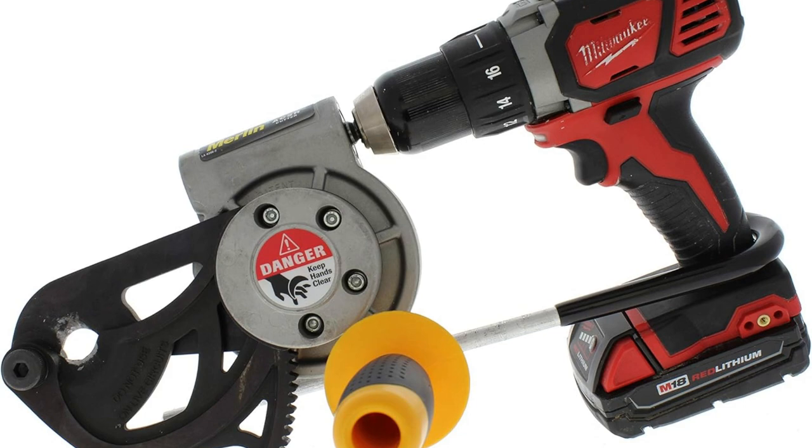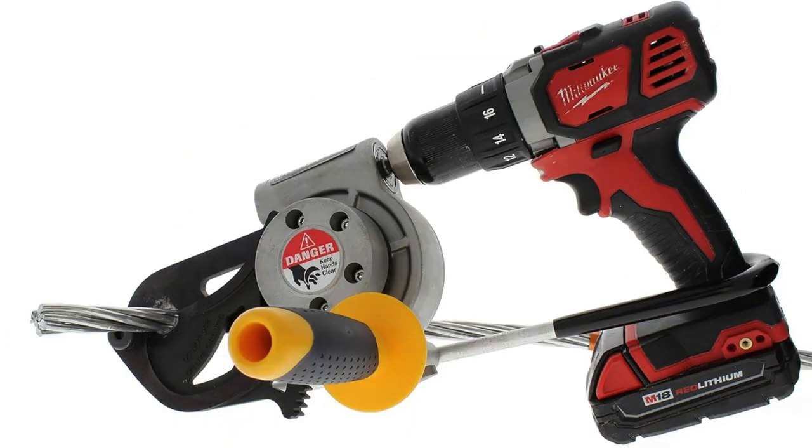Snag yourself the ideal electrical cable cutter today and transform those tedious tasks into easy wins.